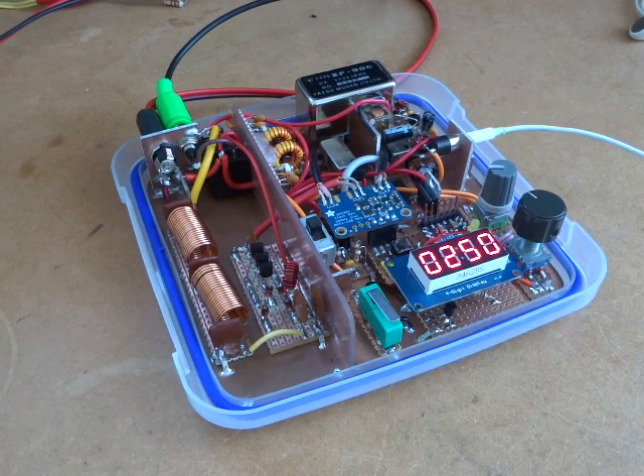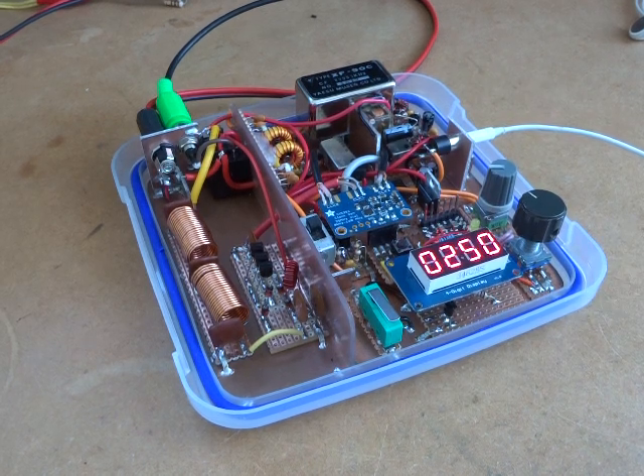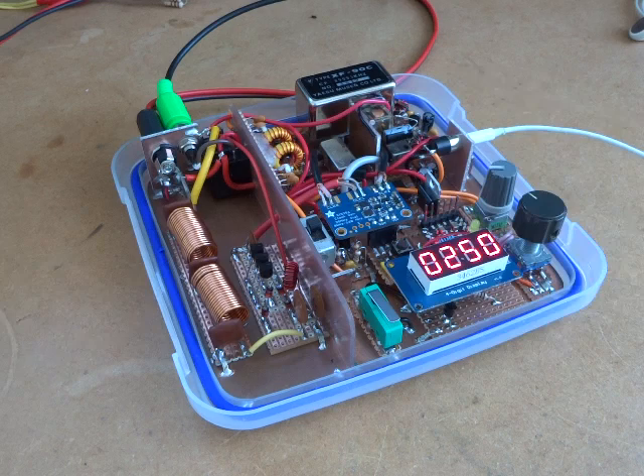G'day all, Charlie here. The radio is now complete and I just want to do one last final video recording some of my final thoughts before I shift focus on to what I'd like to do next.